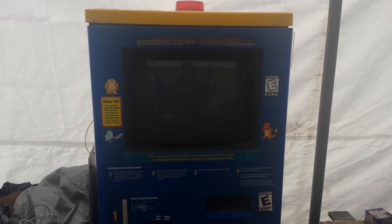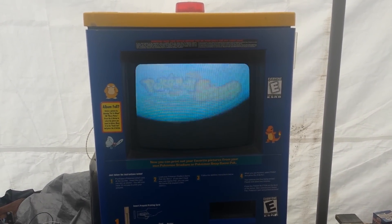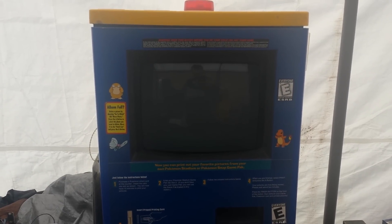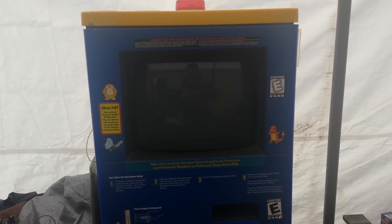If you have a Pokemon Snap Station, you might know that the only official way to print stickers on this thing is to use the cards that Blockbuster gave out in 1999. The other thing you might know is that once you use the digital credits on these cards, they're pretty much gone forever and the card is basically only good as a souvenir.